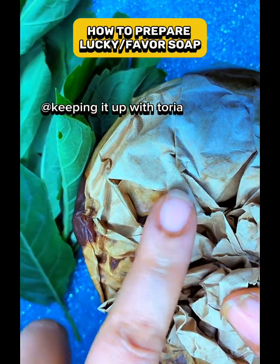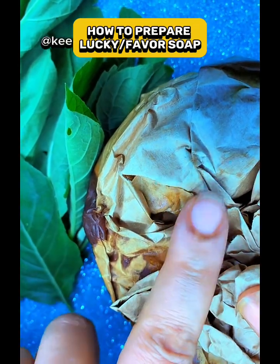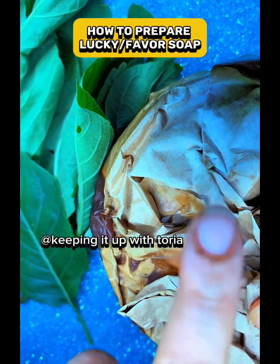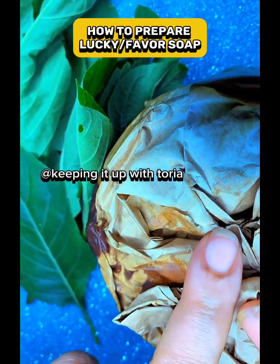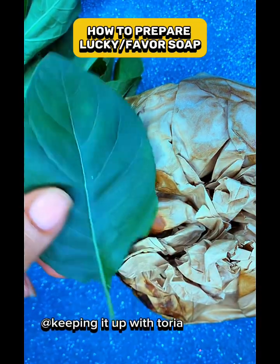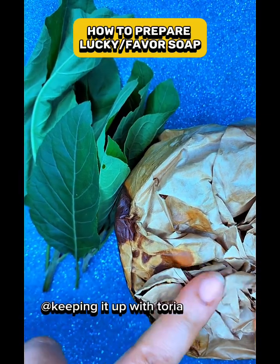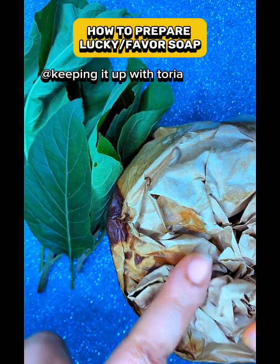On the fourth day you start using the soap. You're going to use it only in the morning, and you're going to use it with a local sponge. After using this soap, don't dry your body with a towel — allow your body to air dry.